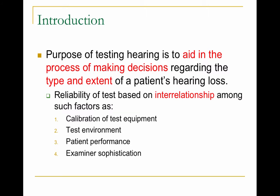Pure tone audiometry — the purpose of testing hearing is to aid in the process of making a decision regarding the type and the extent of a person's hearing loss: whether it's conductive, sensorineural, or mixed, and the severity of a person's hearing loss. The reliability of your test is based on the interrelationship of such factors including the calibration of the test equipment, the environment in which you're testing, the patient's performance, whether the patient understands the directions and is cooperating.